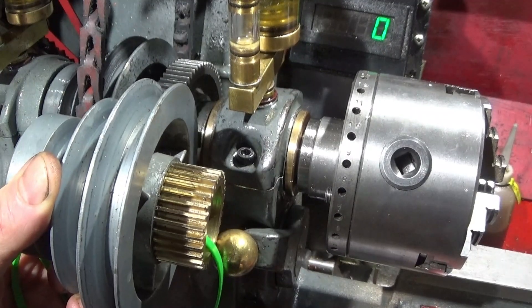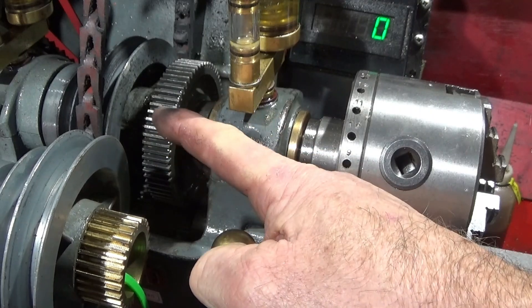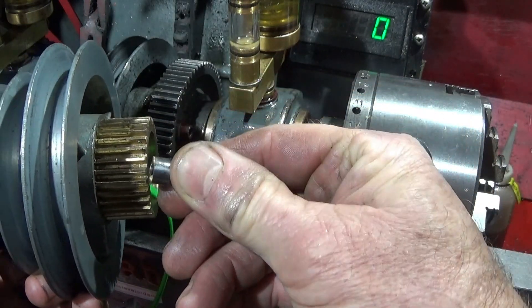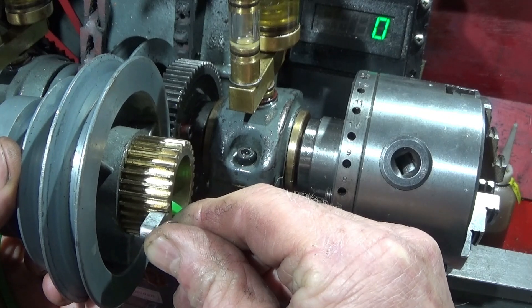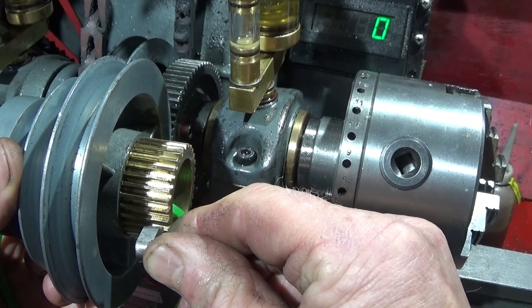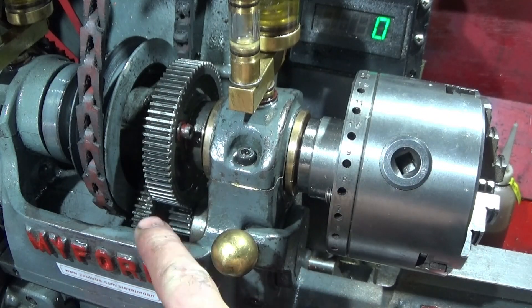So this is the assembly here and that goes right the way through the gear here, and the tooth part locates in this gear for driving the spindle directly. It's pulled forward to disengage from that, so it drives indirectly from the back gear.